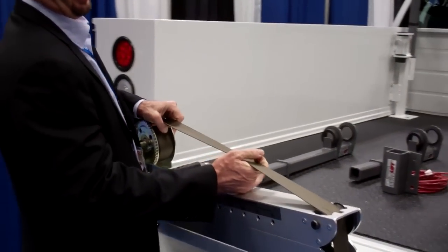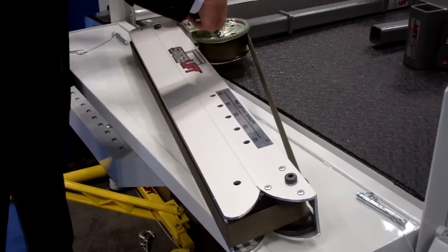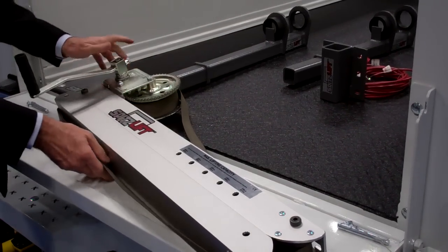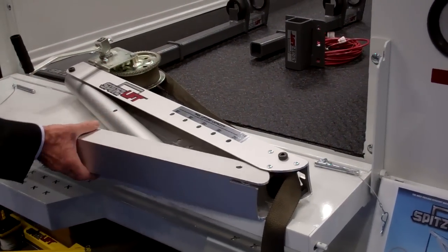This is its folded position. I'm going to unfold it and show you how that works. I'm just going to release this brake. It has a full-time continuous brake, so you can have full load control.